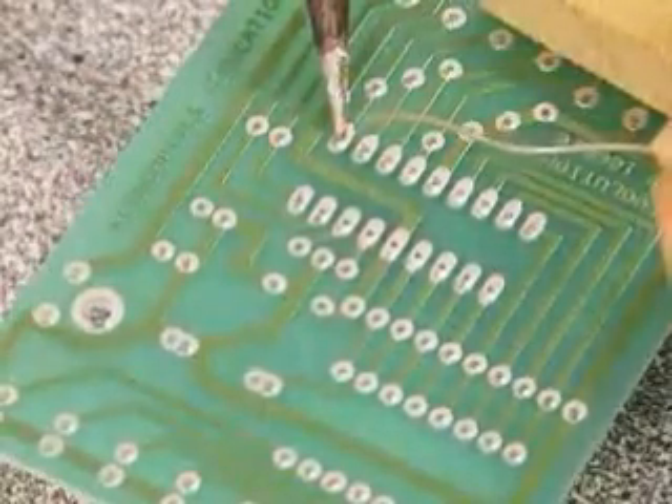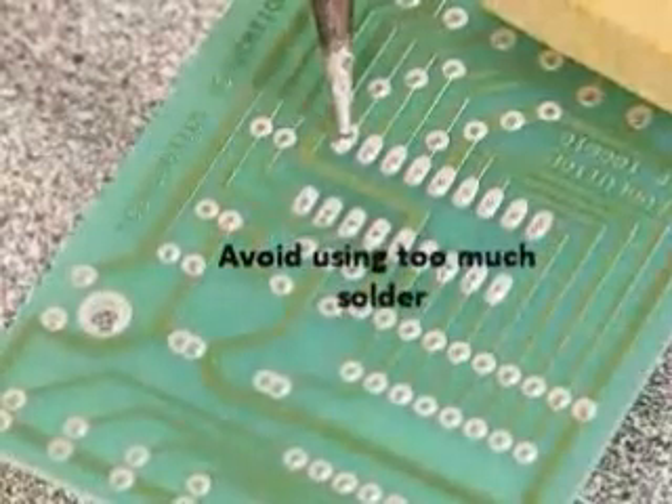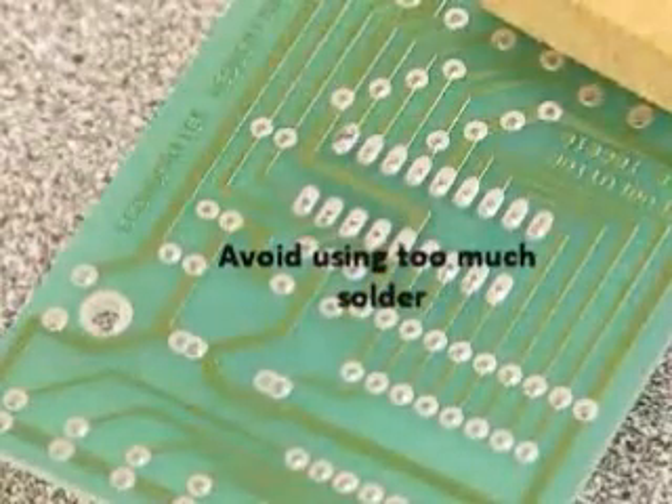We don't need a lot of solder — that's the only amount of solder you need.